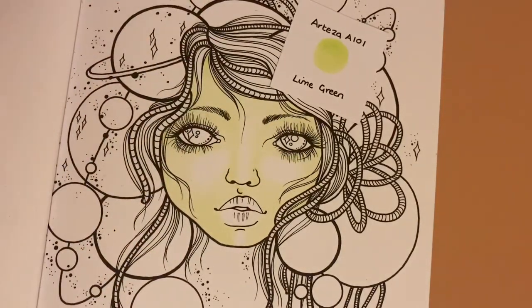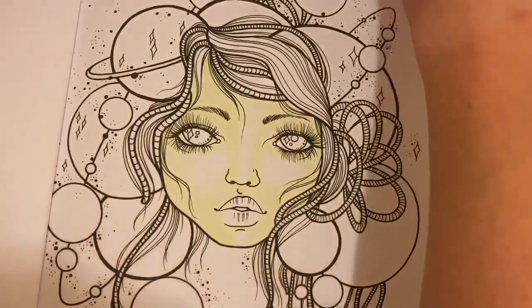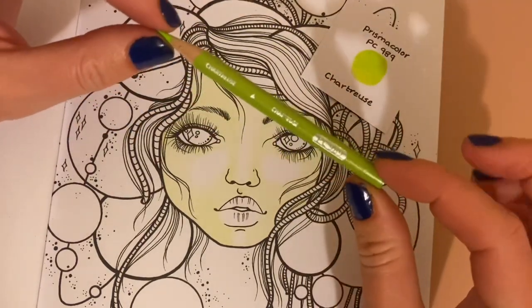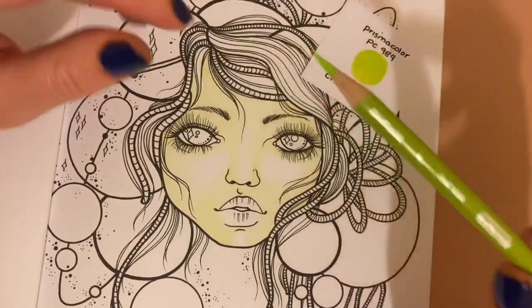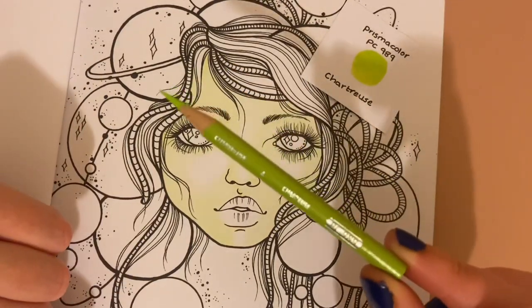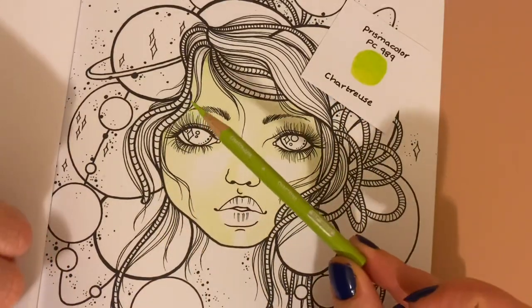That's all done with the Arteza A101 Lime Green. Now I'm switching to my mid-tone colour, which is actually a Prismacolor — this is the Prismacolor PC 989, Chartreuse. I couldn't find the correct mid-tone I wanted in the Arteza range so I've had to use this, but find anything that's a touch darker than the one you've already put down.